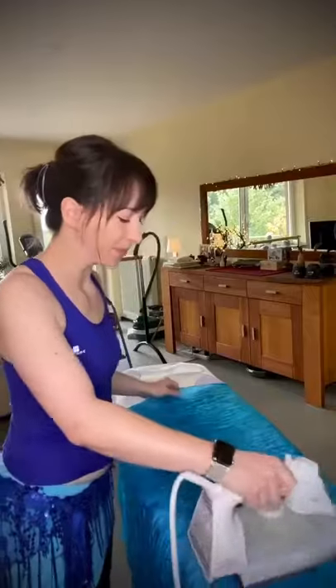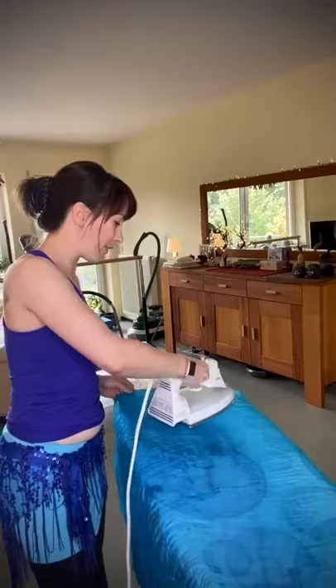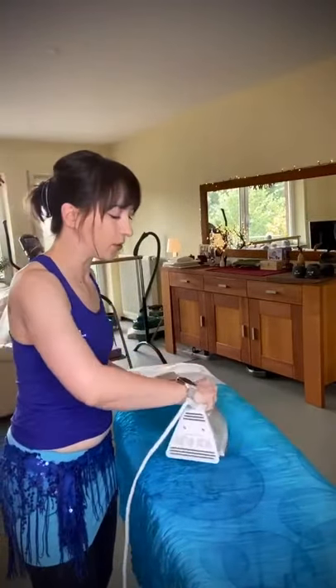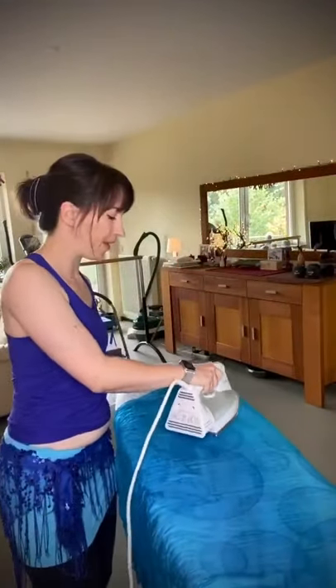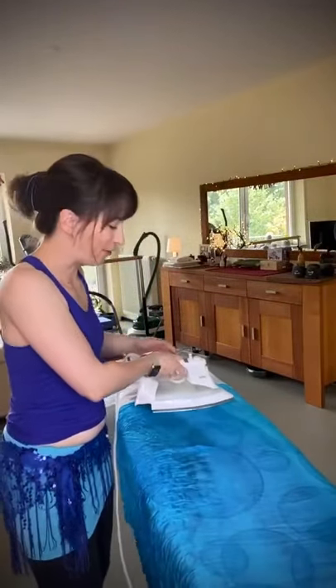We are ironing our silk. This one is really creased because it's still new and a bit stiff. Once you have ironed your silk — whether fan veils or a normal veil — and you want to just refresh it a bit, you can also waft it through a bathroom after a long shower when it's steamed up. Just waving the silk around there will also refresh it and make it shiny, which has saved me in traveling circumstances where I didn't have an iron.